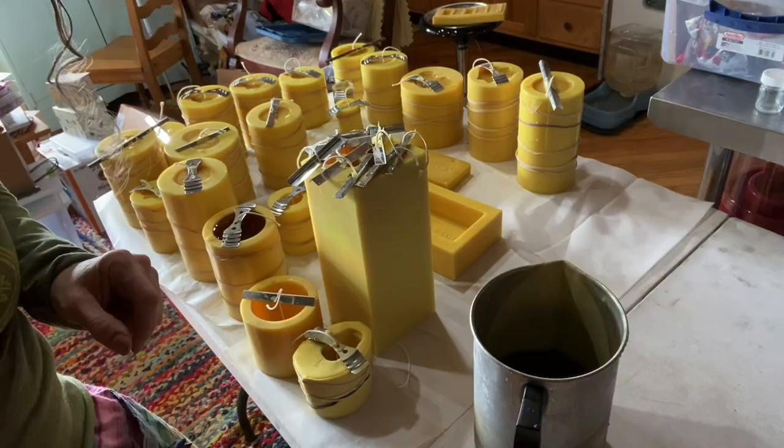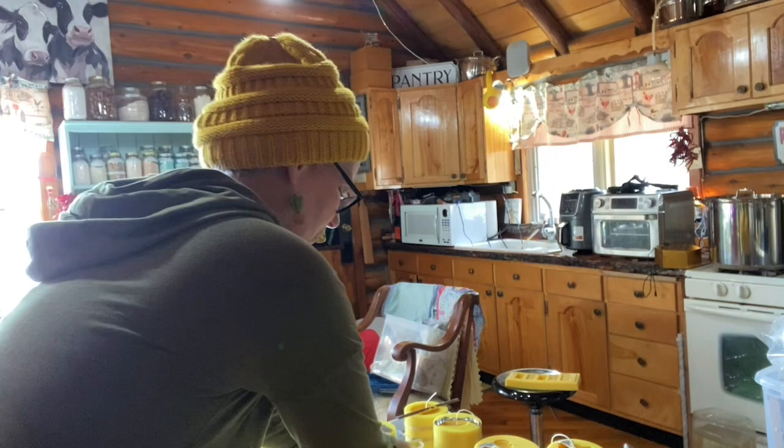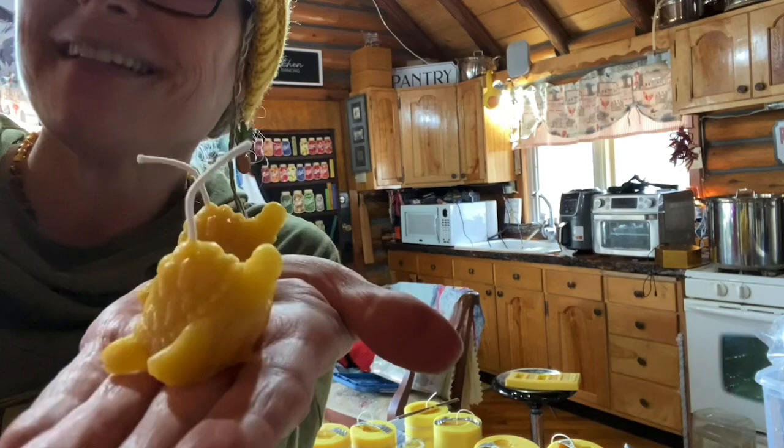My phone died but I wanted to show you — I was able to get out Judy's little turtles. Look at that, they're already done. I'm going to take something else out of the mold — the wax is over there melting.